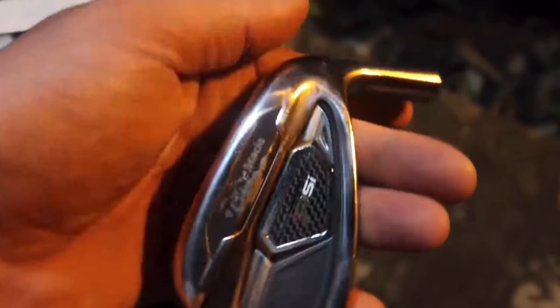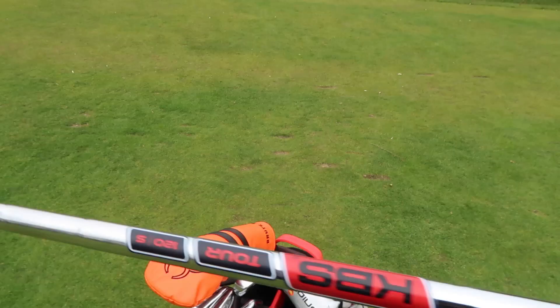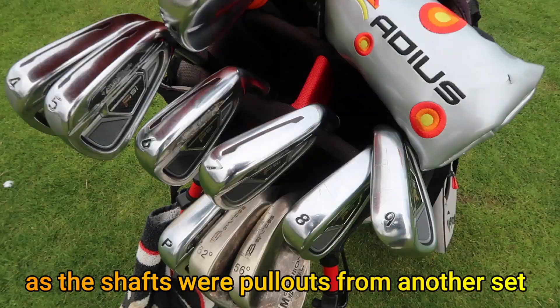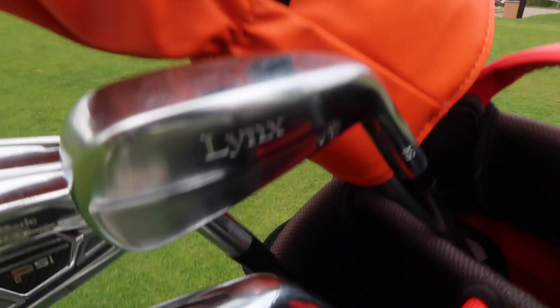TaylorMade PSI irons — I'll show you a few clips from the video over the weekend. I built these for £35 for the heads, which is just an absolute steal, an outrageous deal. We now have KBS TOR stifflex shafts in them with really good grips. So overall probably about £60 to £70 spent on building the irons, which is just crazy value.